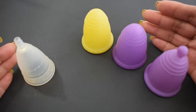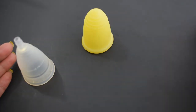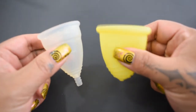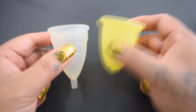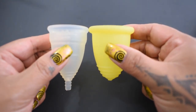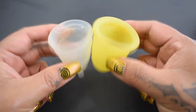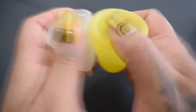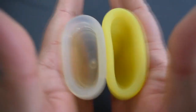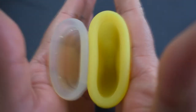I'm going to compare each of the Maluna cups to the small Diva one by one, so I'm going to move these two to the side. This is the soft Maluna — again, this is the extra-large size — and I'm going to place them in the palms of my hands, give them a squish, swap hands, give them a squish again, and then compare the rims. Here is the inside of the small Diva Cup and the inside of the soft Maluna.